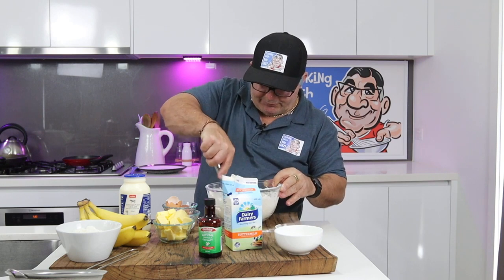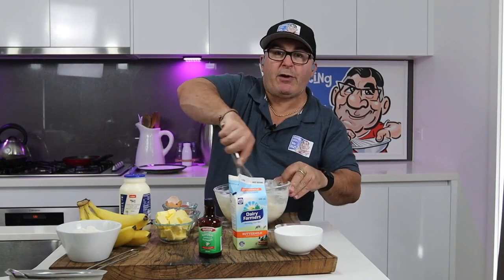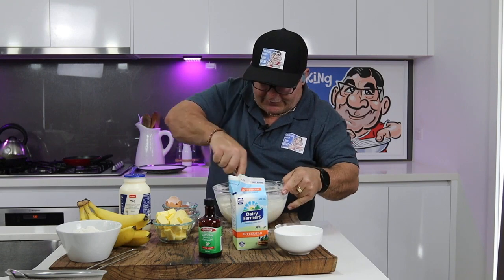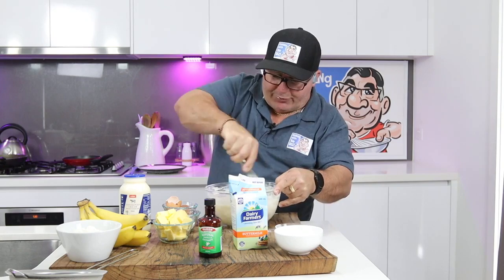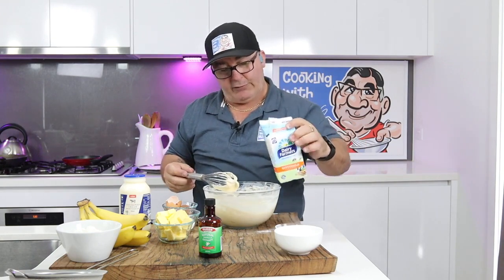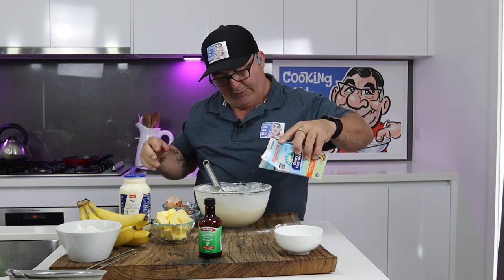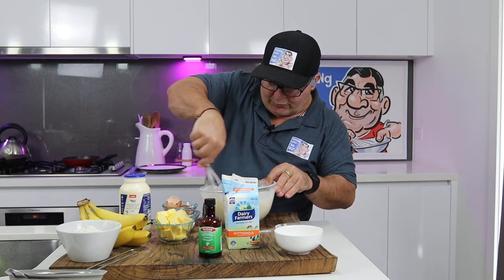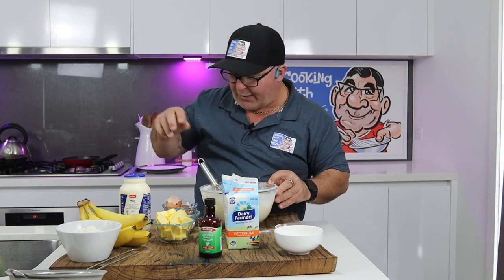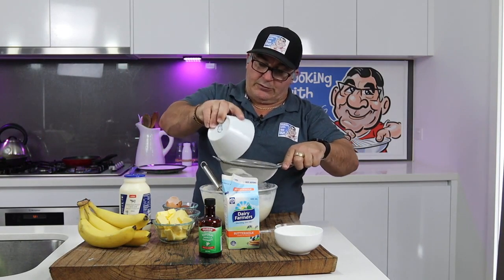Carefully whisk it in — you'll see it gets nice and thick. Add some more milk. I always make a mess, but that's all part of cooking. Give it a good old beat; you can use an electric beater if you want, but I'm just using my whisk in case you don't have one. Now I'm going to heat up the pan to do my brown butter. When you add brown butter to this, it is magic. I do need a bit more flour in here.